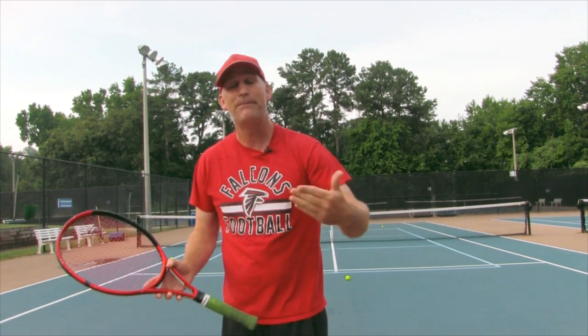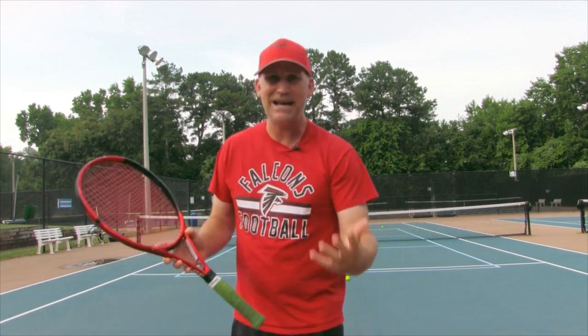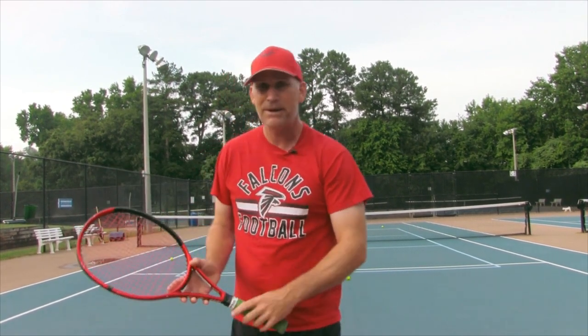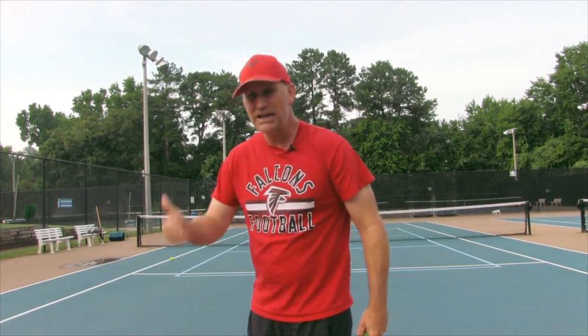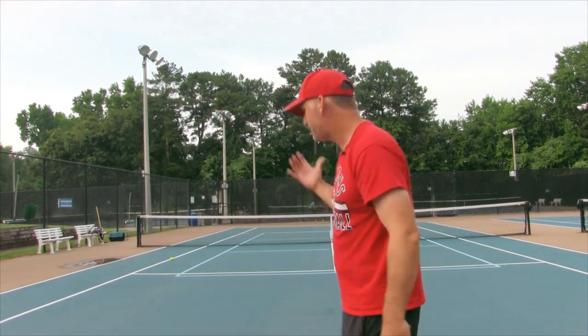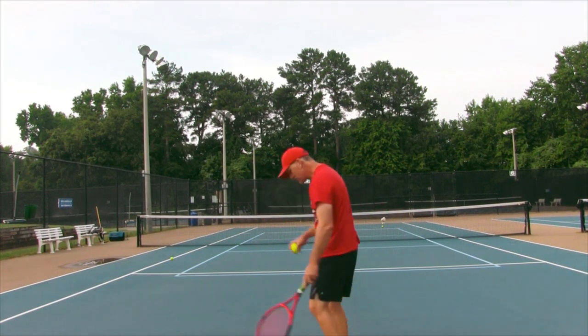It even happens to one of the best players in the world, Alexander Zverev. He does the same thing — he's got a fantastic serve, but for whatever reason in big moments, many times he loses his confidence. And even though he knows more than all of us watching this video, that spin breaks down. This is why I say maybe you should be pushing your serve in.